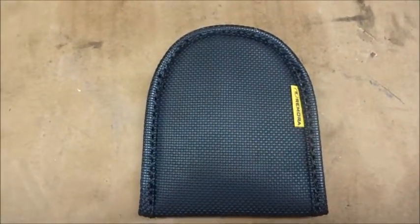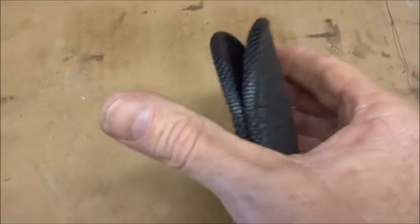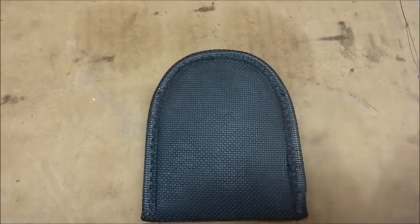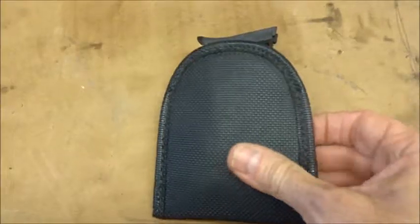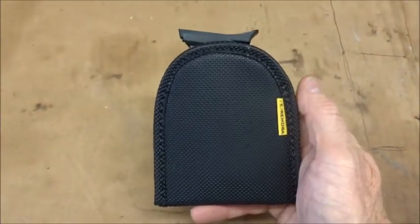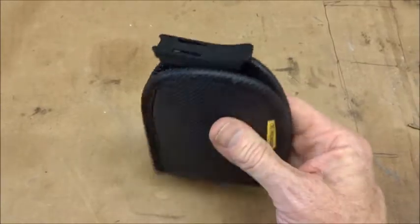I think they send these out with every order, and it's a pretty good deal. This is one you can put in your pocket, or you can tuck it into your waistband, just like you do with the holster itself. It appears size big enough to hold pretty much any handgun magazine, so there's plenty of room on there.